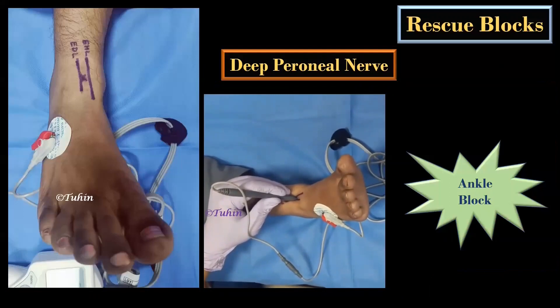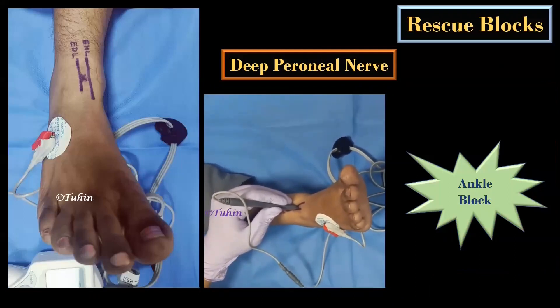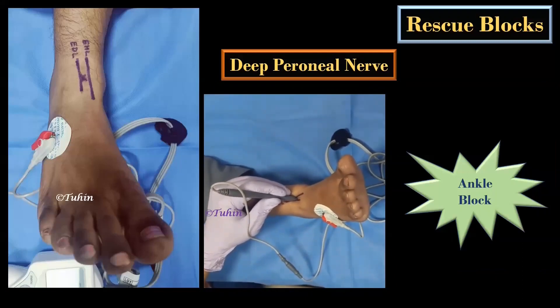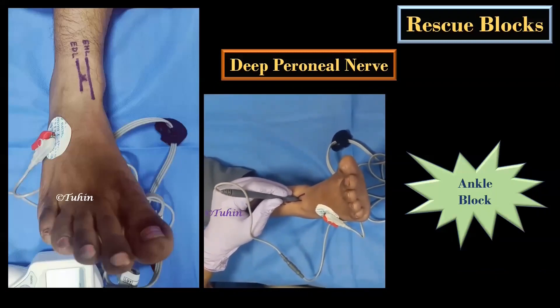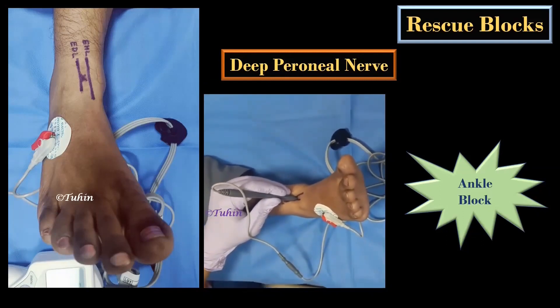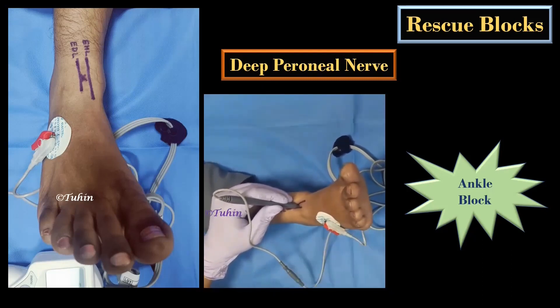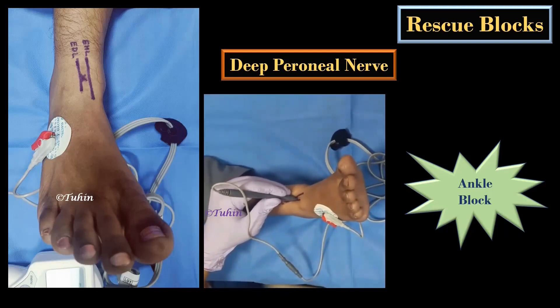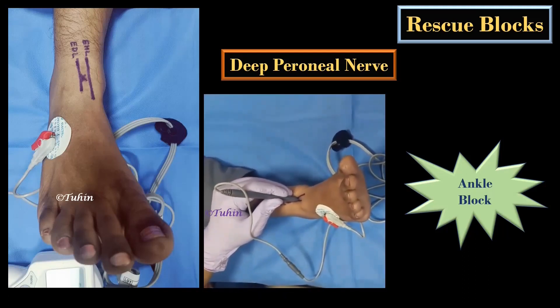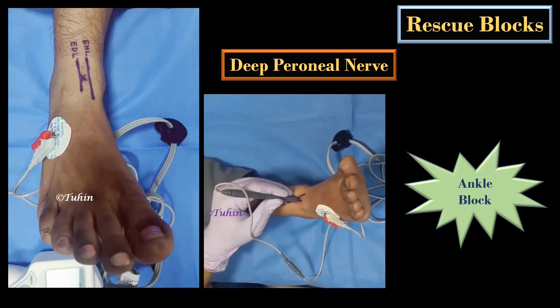For deep peroneal nerve block, first identify the extensor hallucis longus and the extensor digitorum longus tendons by asking the patient to extend the great toe. In the perimalleolar approach, the deep peroneal nerve is located just lateral to the extensor hallucis longus tendon and anterior tibial artery. Distally, the deep peroneal nerve lies medial to the dorsal pedis artery. The desired motor response here is dorsiflexion of the toes.